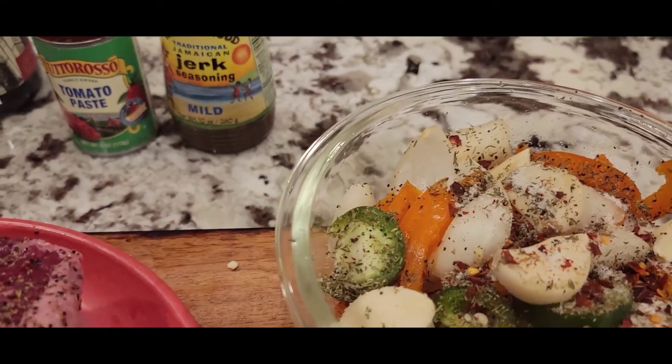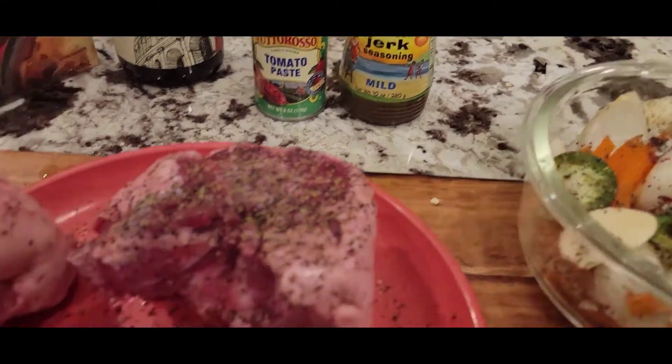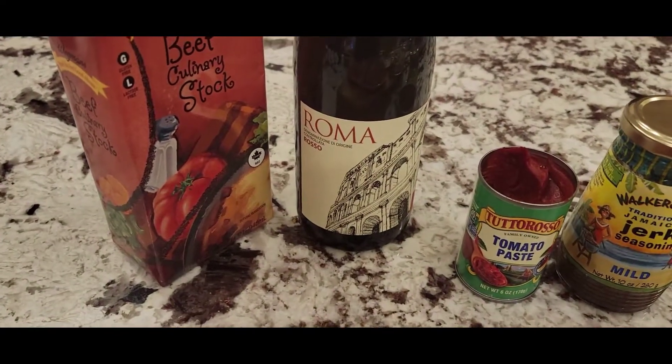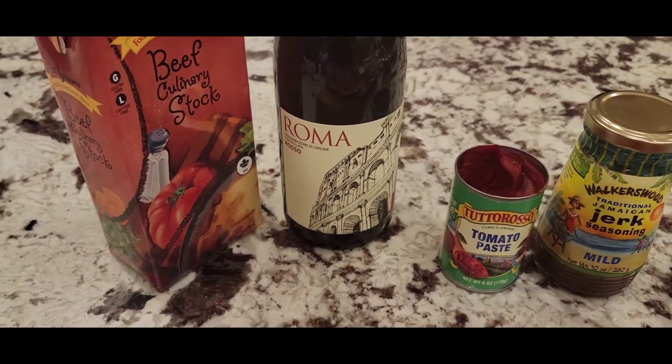Once I create that paste with the vegetables, tomato paste, and jerk seasoning, I'm gonna add the meat back in. At that point I'm gonna top it off with some beef stock and some red wine I opened this week that I didn't like as much — it's kind of sweeter — so I'm gonna use that in the stock instead.